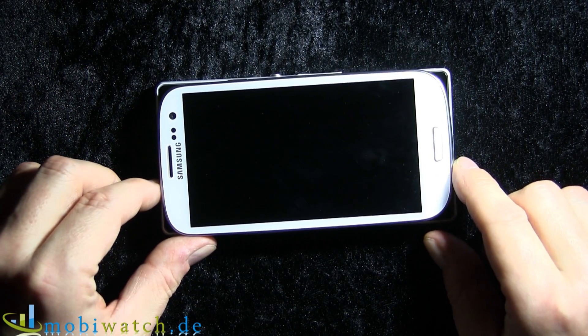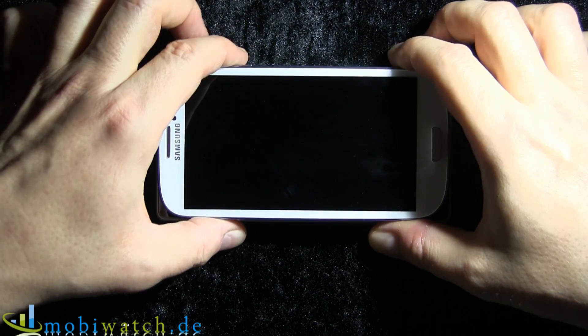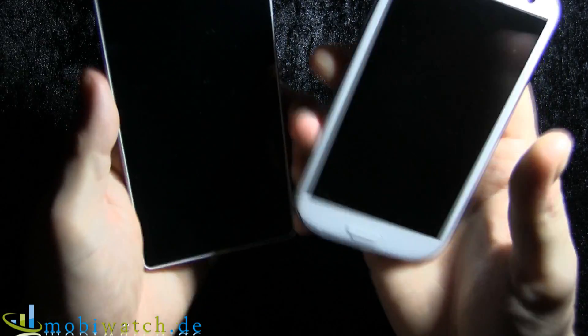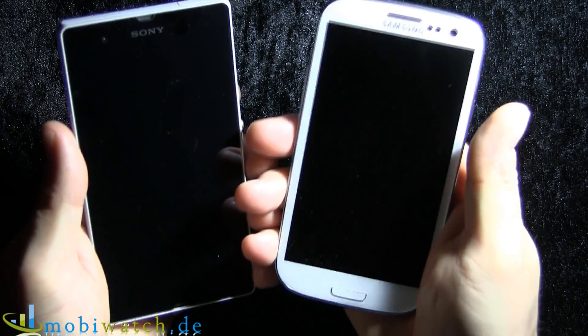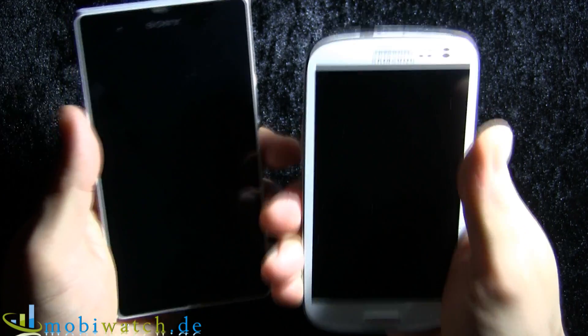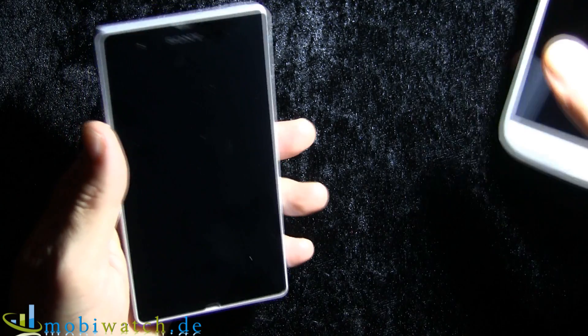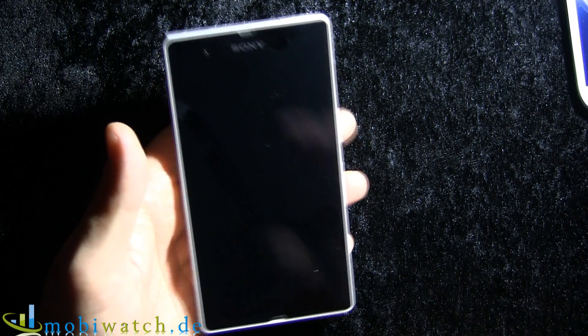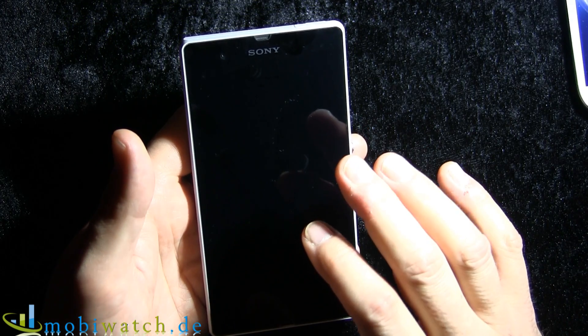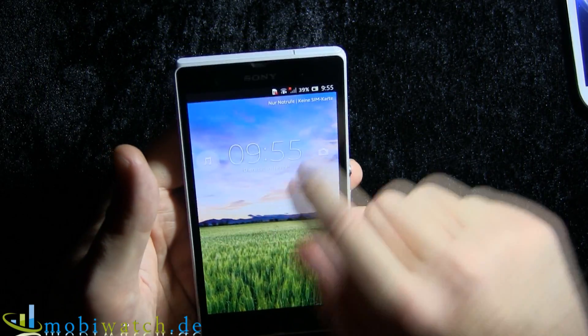Compared to the Samsung Galaxy S3, it's a little bit bigger but not thicker. In the hand it feels almost the same — good to hold and very comfortable. In addition, it's IP55 and IP57 rated, so it's resistant to water and dust.